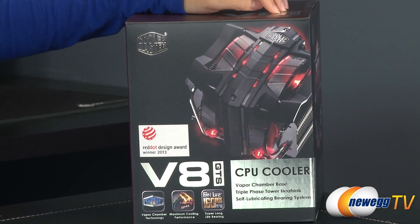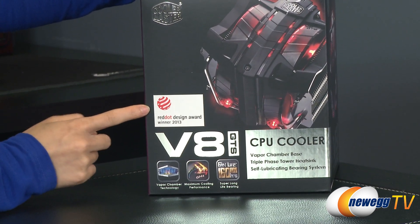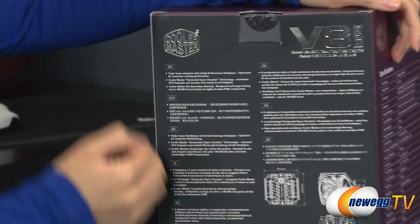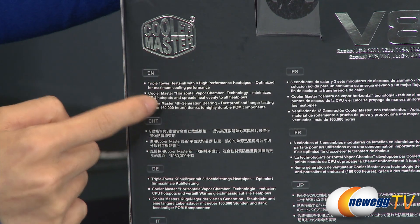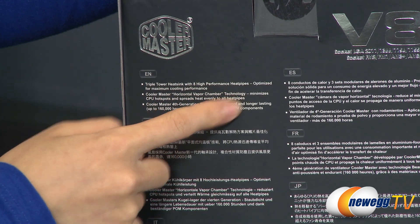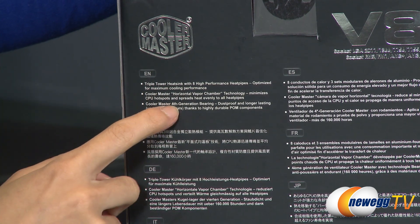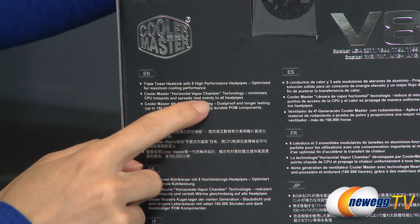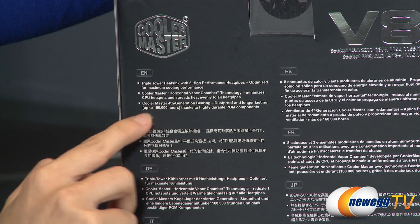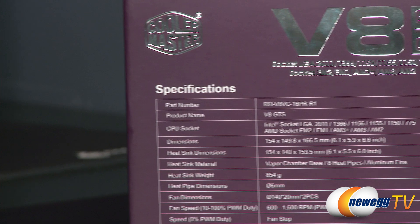There are some things on the box I'd like to mention before digging in. First up, this cooler has won the Red Dot Design Award 2013. Some features to go over: you get a triple radiator setup, horizontal vapor chamber technology which makes up the base plate of the cooler, and two 140mm fans which are 4th generation bearing — meaning they are dust proof and last up to 160,000 hours.